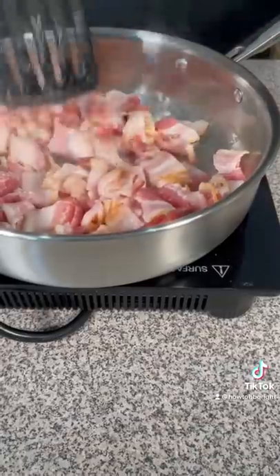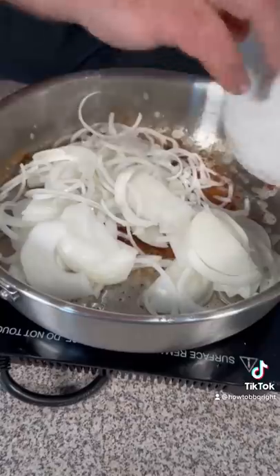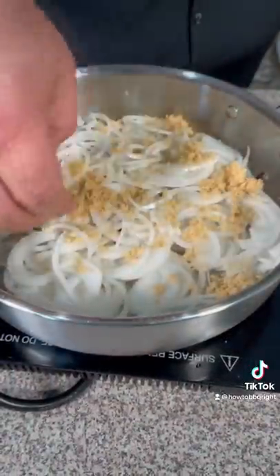Let me tell you about this jam up bacon jam. I browned up some bacon, took it out, drained it on paper towels. Thinly sliced onion back in the bacon grease. Brown sugar. Balsamic vinegar.